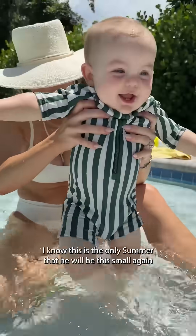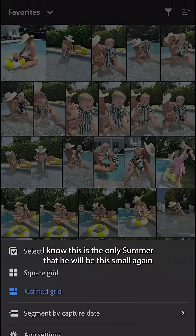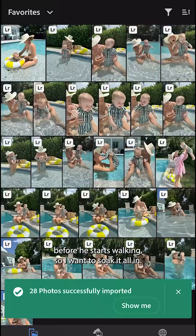This summer I want to focus on capturing the little moments. I know this is the only summer that he will be this small again before he starts walking, so I want to soak it all in.